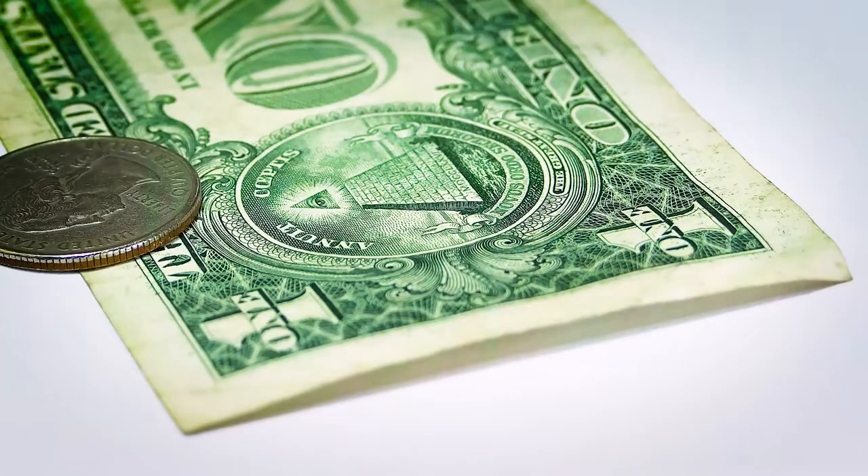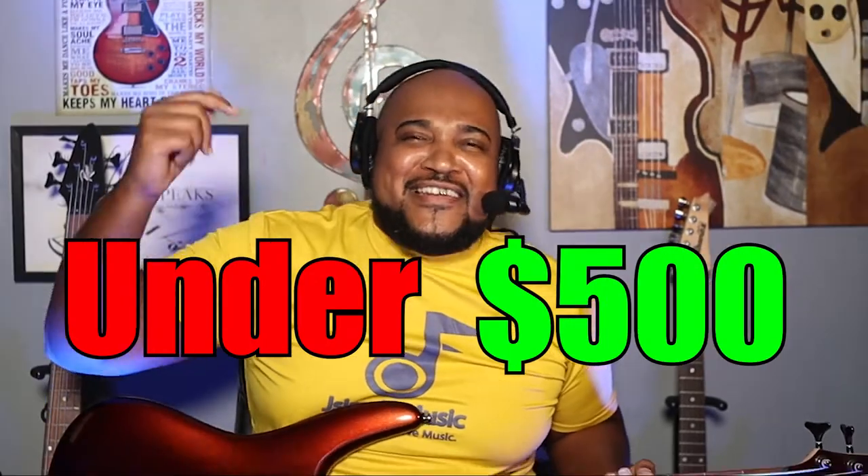This video is about the bass I'm holding in my hand. I've been waiting on it to come in, it's finally here, and I've been playing it for a while. This is the Ibanez SR 305E — a five-string bass. It's under $500; actually the subtotal is $399, so really under $400.